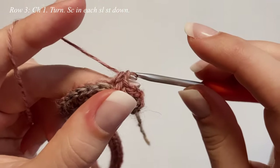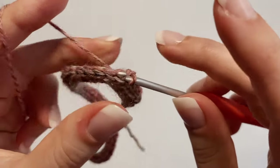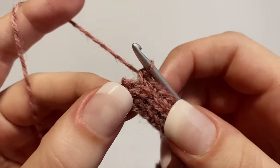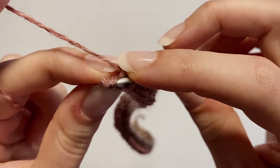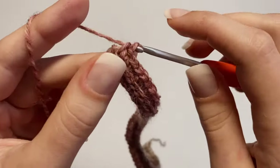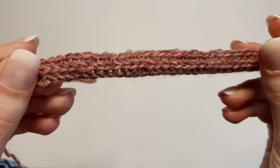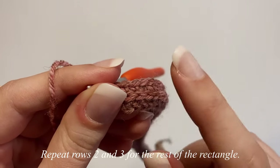If you make the slip stitches too tight, this won't be a fun project. Continue making one single crochet in each slip stitch all the way down, making sure to get into that very last stitch. Once row three is complete, you'll see the knit or rib effect. For the rest of the rectangle, just repeat rows two and three.